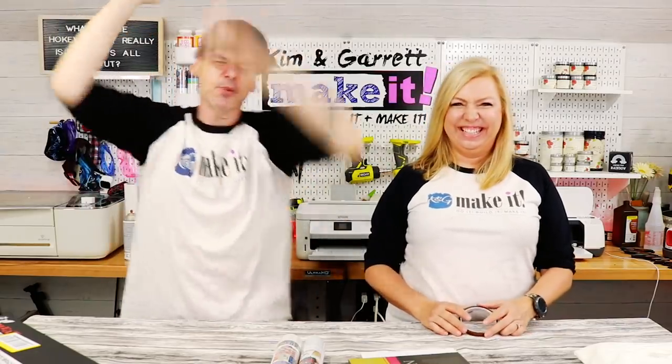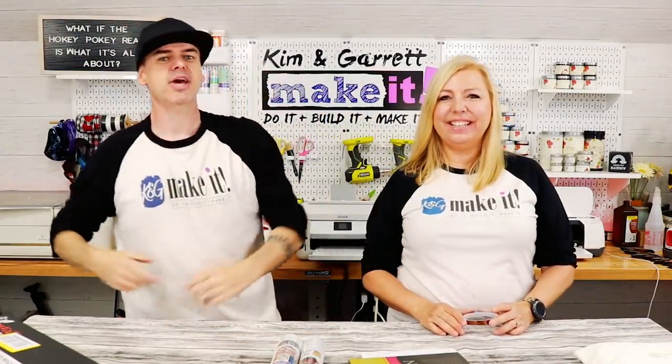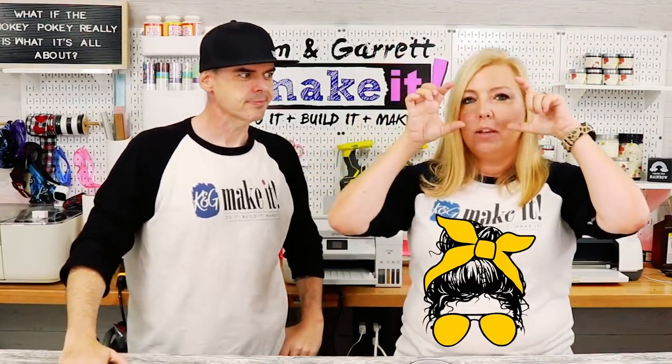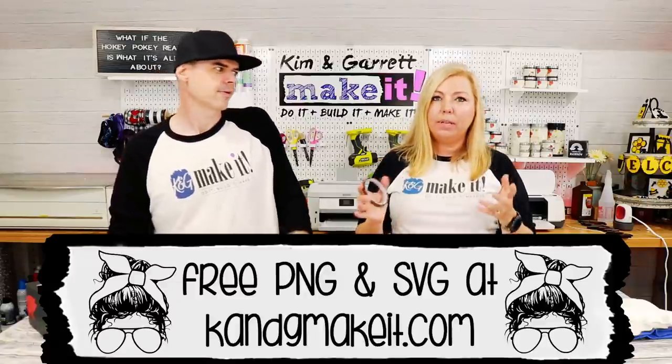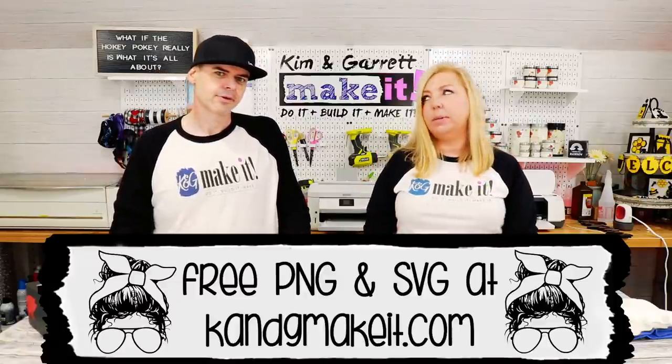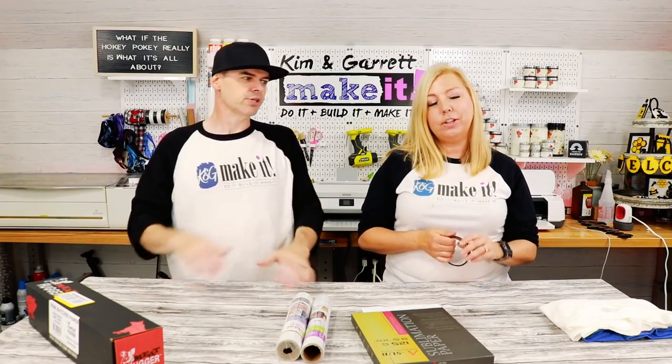We got a request from a patron. Helen wants to know how do you change out the background of an image, like if there's a pattern. I'm going to show her how to do it in Photoshop today. As we've begun our sublimation videos, we've got a lot of requests and comments, and this was a big one.